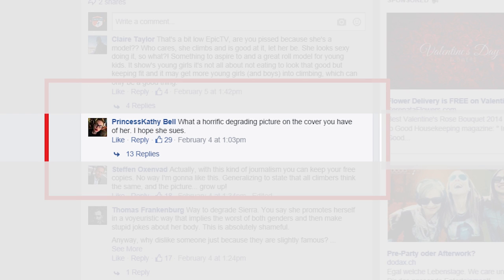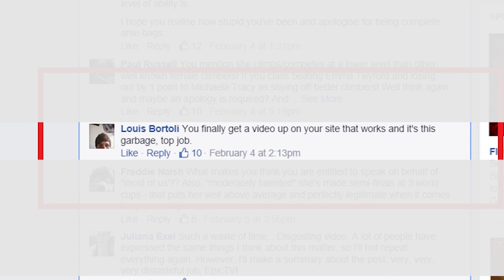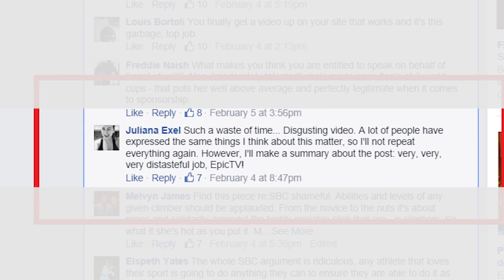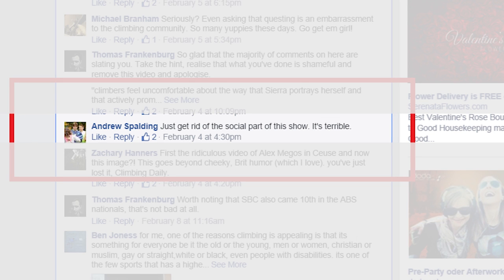What a horrific, degrading picture on the cover you have of her — I hope she sues. You finally get a video up on your site that works and it's this garbage — top job. The problem isn't SBC; it's our society that seems to reward celebrity or a pretty face more than it rewards accomplishment. SBC is capitalising on that and fair play to her — she's getting money to climb after all. Such a waste of time. Disgusting video. A lot of people have expressed the same things, so I'll not repeat everything. However, I'll make a summary: very, very, very distasteful job Epic TV. Just get rid of the social part of the show — it's terrible.